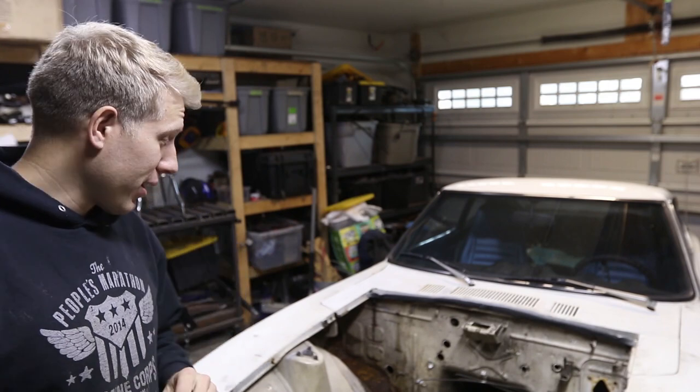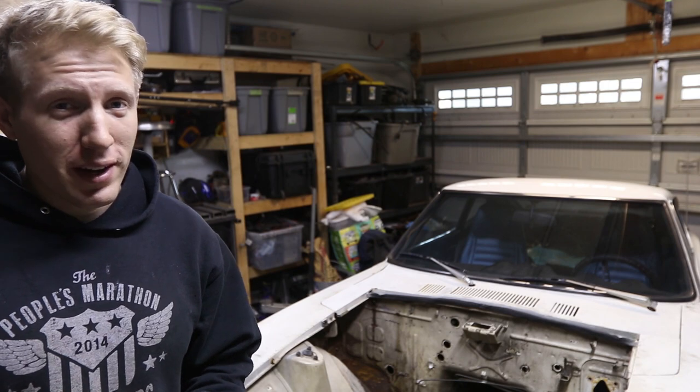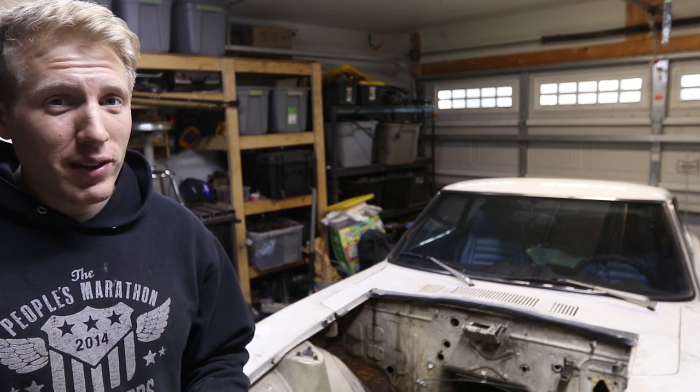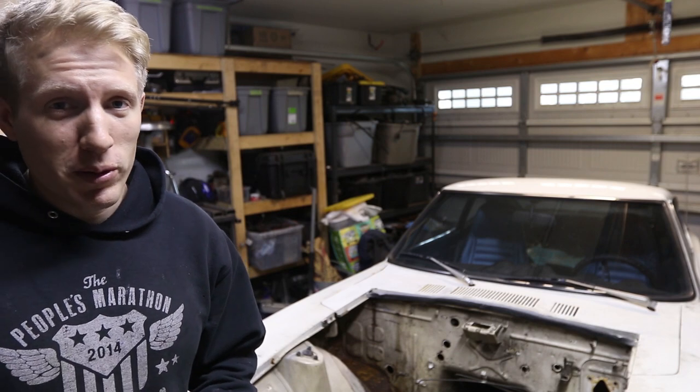Now if you look really hard you can probably tell there's no battery tray in there right now. Why did I know I forget about turning my mic on? Well that's because I forgot to turn my mic on and it's the second time I'm doing the intro.